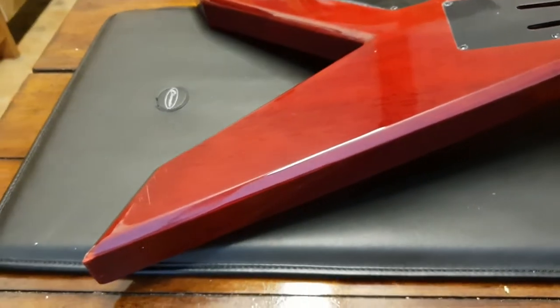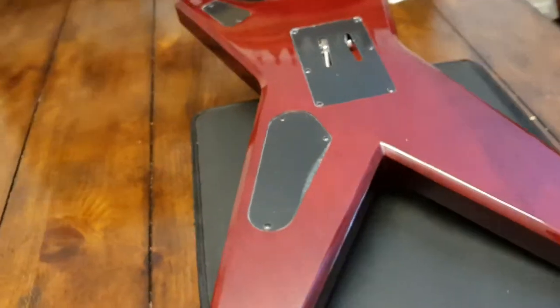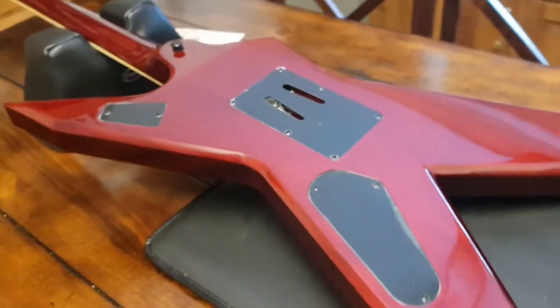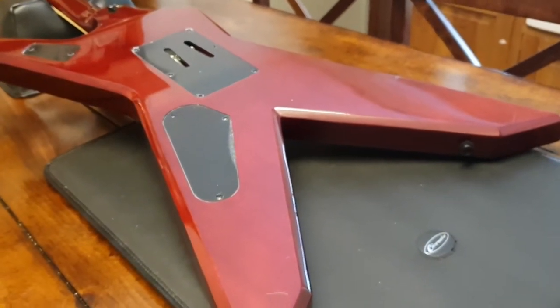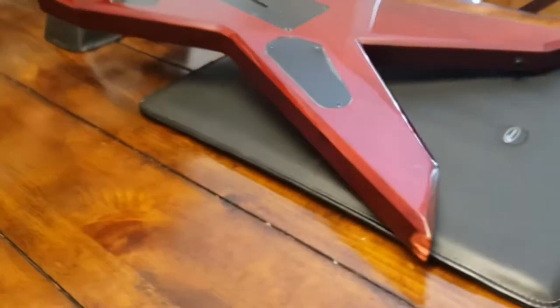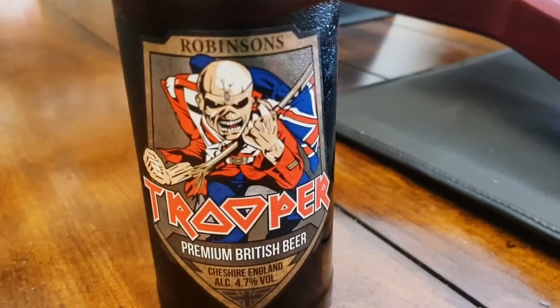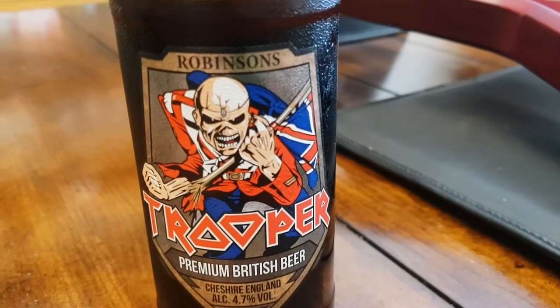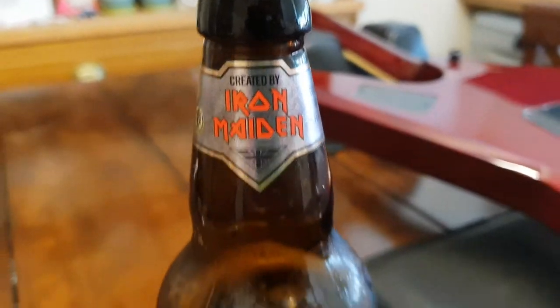I think you've got a great idea of what this guitar is like in person, and someone's gonna get a good deal on a rare model. Thanks for hanging out, guys — lots of guitars coming your way today, I think this is like the fourth video I've done and I'm not stopping anytime soon. It's Saturday, I really appreciate you guys hanging out with me. I'm having some Iron Maiden beer — check it out, it's called Trooper, a premium British beer from Robinson's Brewery, created by Iron Maiden.